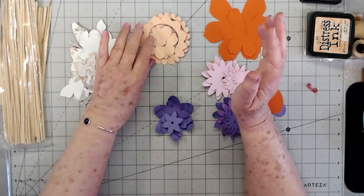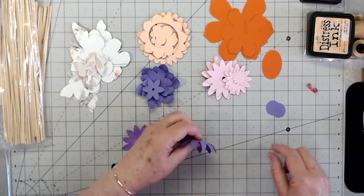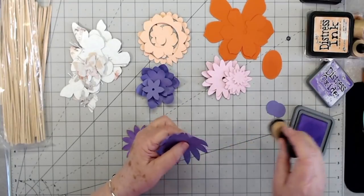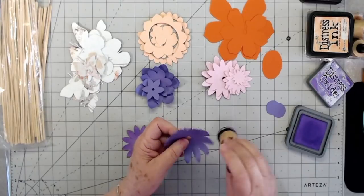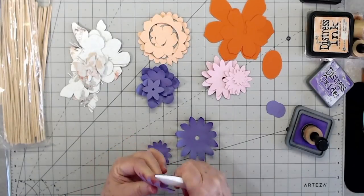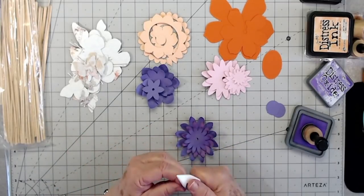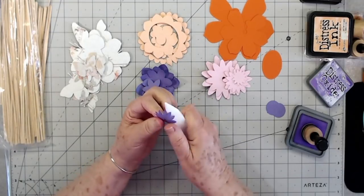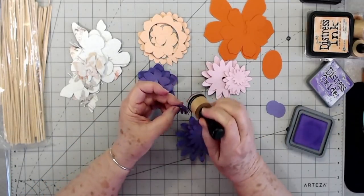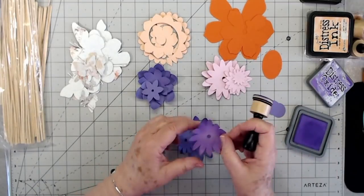We're going to start putting some of these together. I've made different size layers and I'm just taking my bone folder and going over these little petals and bending them up. Then I have distress oxide in wilted violet and I'm just going over the edges - the little tips - so that it'll give it a little bit of color and dimension.